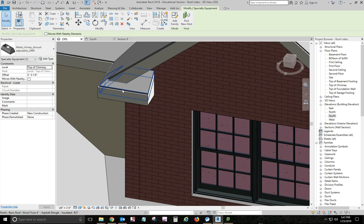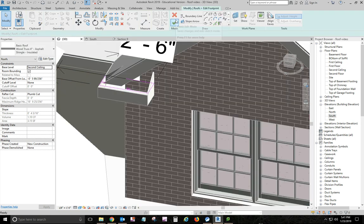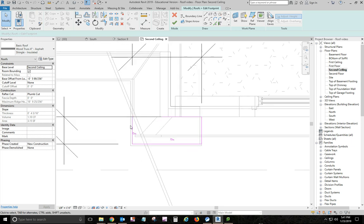Going back to the 3D view — it's basically another roof that I sketched. I had to play with the heights a little bit. It's a sketch roof; it did not pick walls to core or anything like that. I edited the footprint — I did it on the second ceiling level. This outside edge meets up with the inside of the fascia of the main roof, and the back side meets up with the brick.